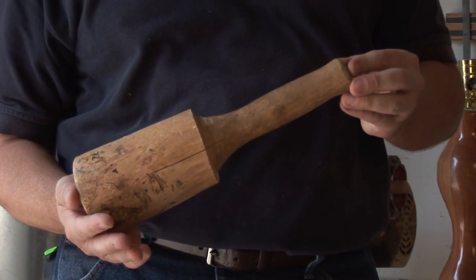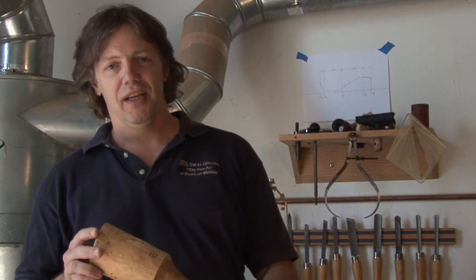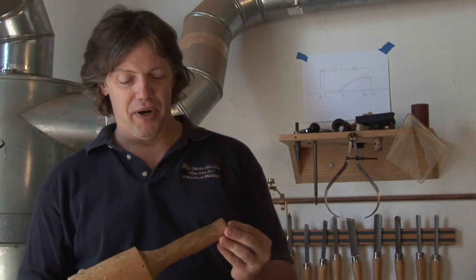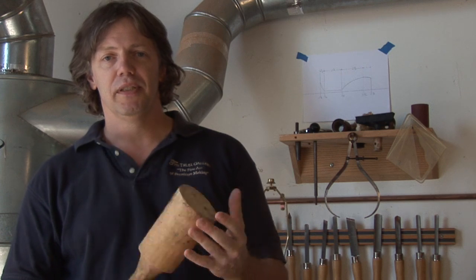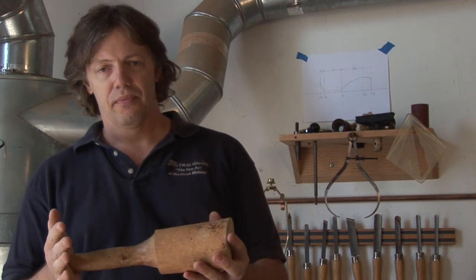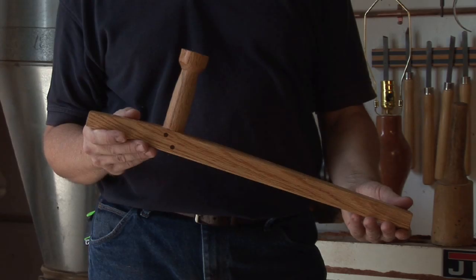Another example is a mallet. I've had this mallet for a while, so it's starting to show its age — I won't tell you how old it is, because it's been around. A simple project: good solid wood. In this case, a nice piece of hickory turned on the lathe makes a really great project, and it's something you'll have to use in your own shop for years.